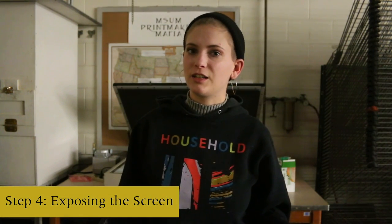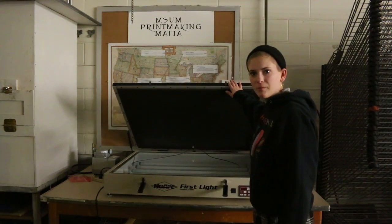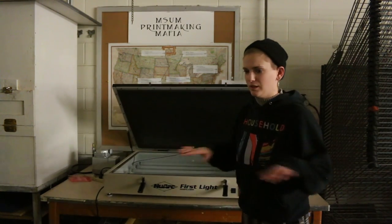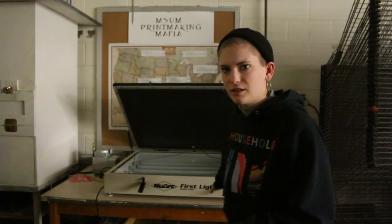Once your emulsion is dry, grab your screen with the lights off and bring it to the exposing bed. The lid closes over the screen and it will be completely dark inside, but underneath there are lights which will expose the parts of the screen where you don't want ink to go through and harden that emulsion. Emulsion is like a glue — once it sees light it hardens and blocks those little holes in the screen, and then you'll be able to put ink through the unhardened areas.